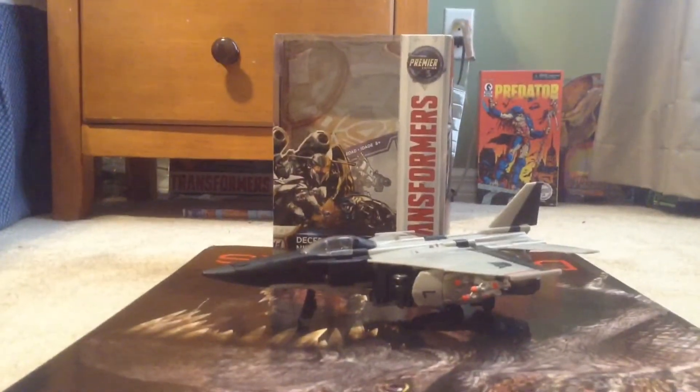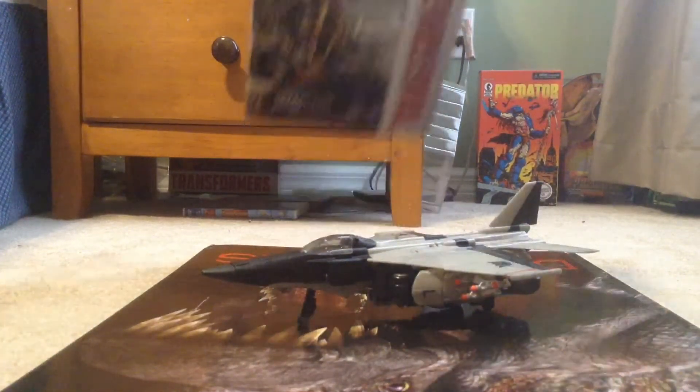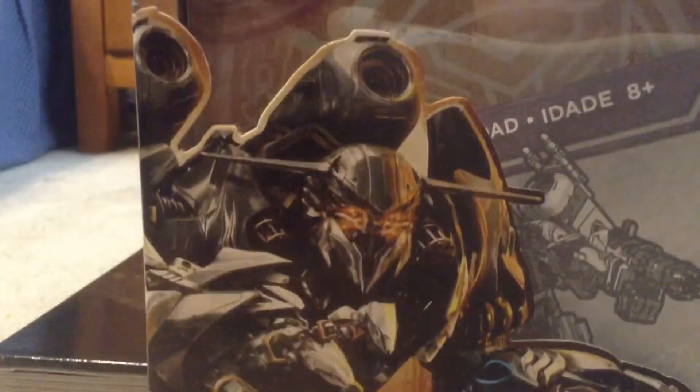Here is the box. As you can see, it's not like the actual movie Nitro Zeus — this is actually the KSI bot head. This is not an accurate Nitro Zeus because he's supposed to have missiles up here and the Shockwave hit. This is concept art, but it still looks pretty cool.